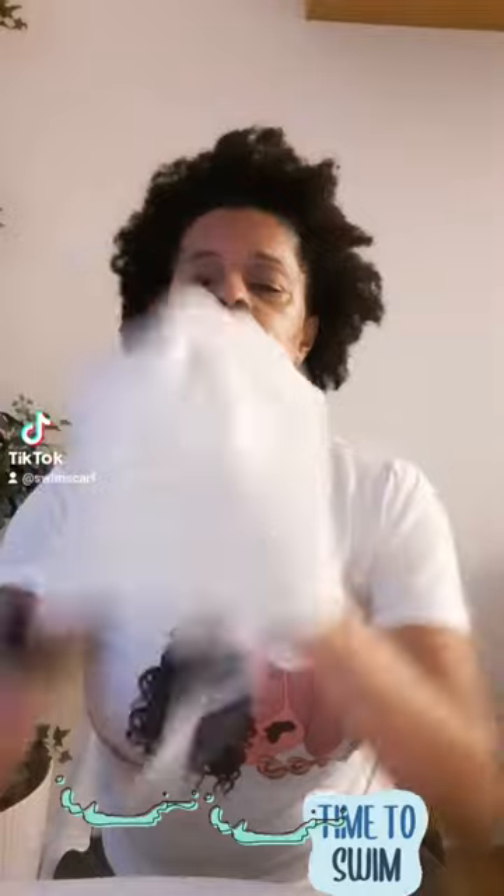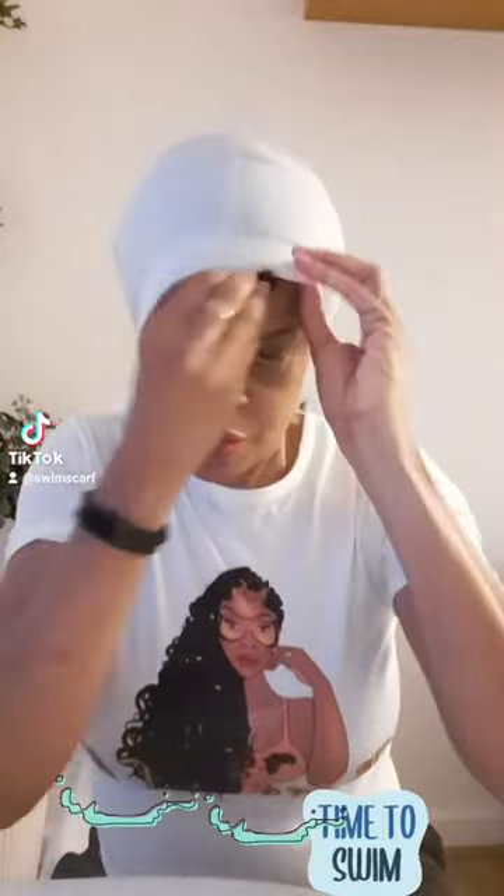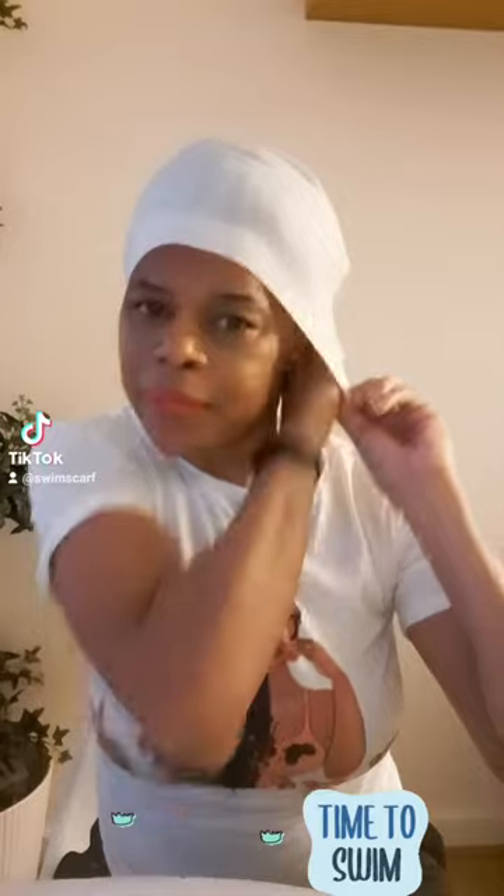So how I wear it is you put it on how you would put on a normal swim cap. Put your hands in like so, stretch it over your head and voila. Normally I would have my hair tied up but I thought I'd set it free today. So your hair is all tucked in.